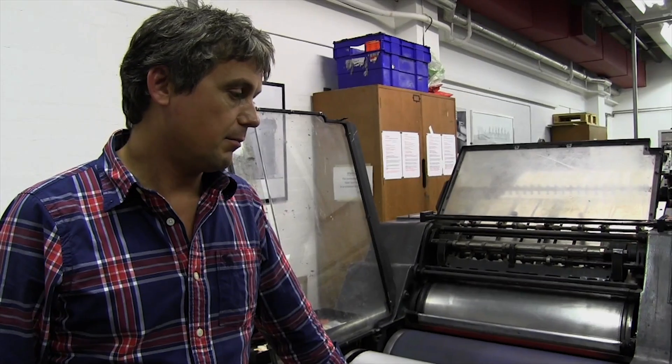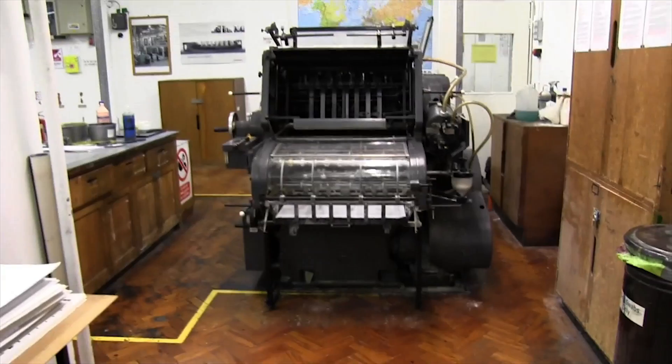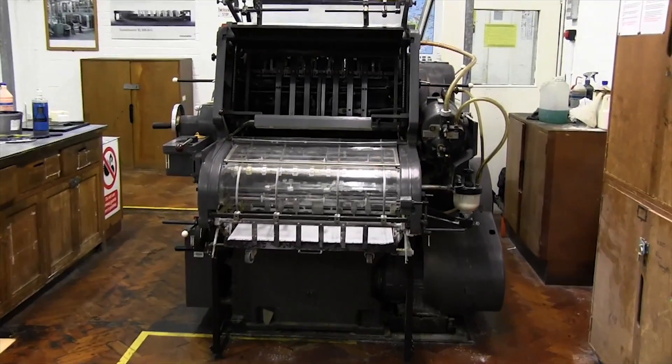I've been at the College since March 2000 and this machine was here then — and I believe before I was here. It's been here a long time, maybe from the mid-80s. When it was the London College of Printing they would have had three or four of these presses, but as we got smaller in the print room, they got rid of a lot of machinery but we managed to keep one.